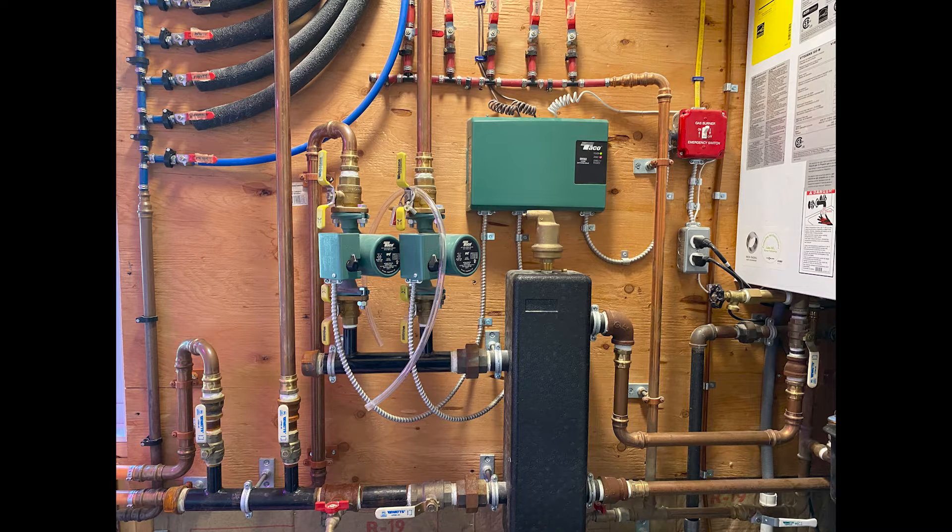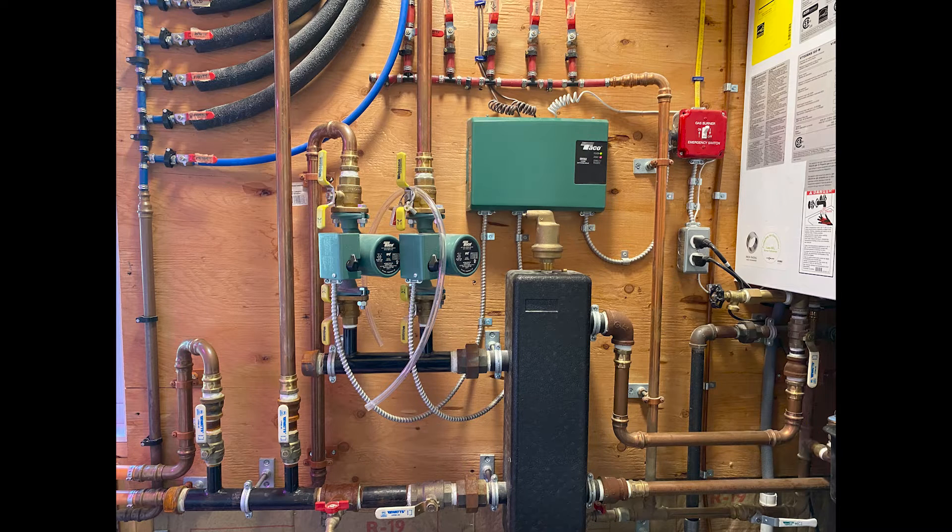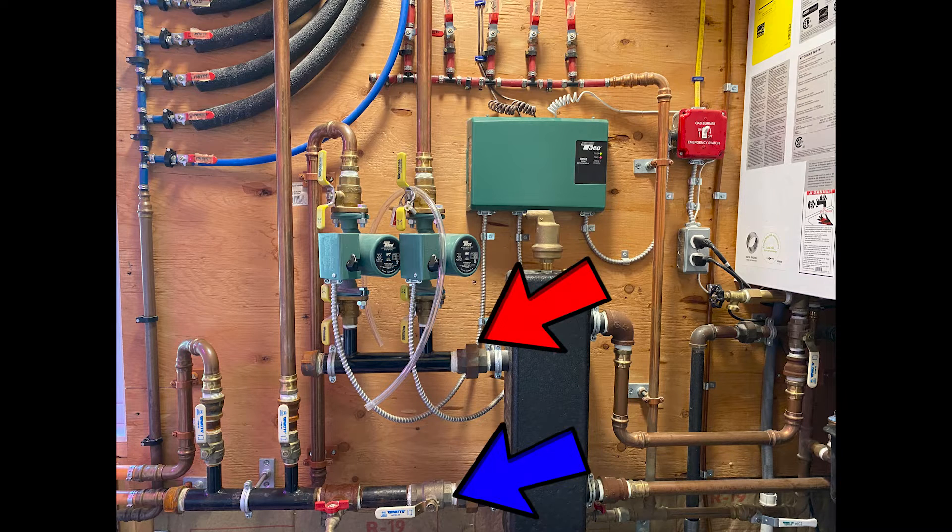I started by isolating the part of the system I needed to modify, which is easily accomplished by closing the isolation valves. 90-degree turn ball valves are very common — a handle in line with the pipe is open and the handle perpendicular to the pipe is closed. For this modification I isolated all the ports to the heat exchanger because there's no way to isolate the headers directly from the heat exchanger.